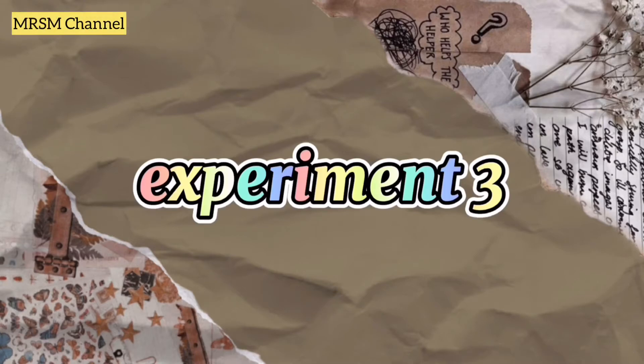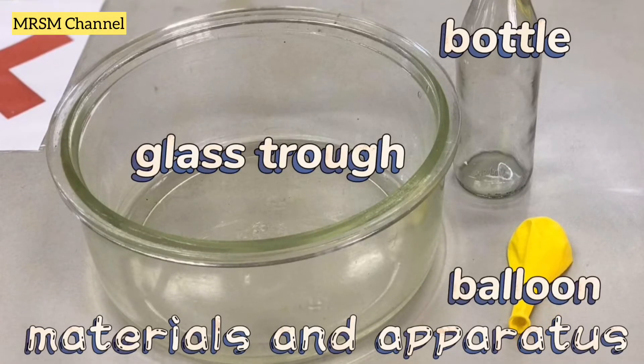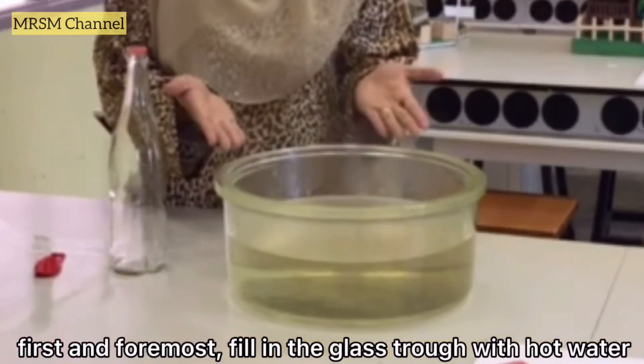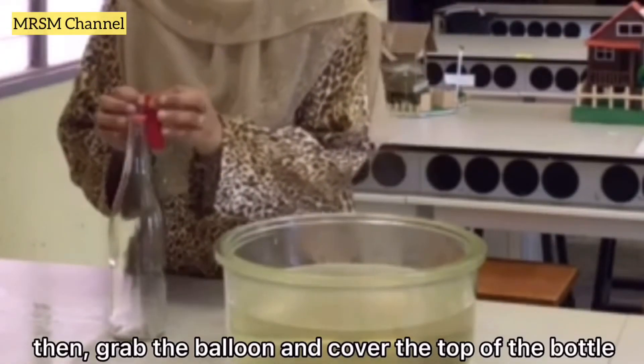For the last experiment on air pressure, you will need a bottle, a glass trough, and a balloon. First and foremost, fill the glass trough with hot water. Then grab the balloon and cover the top of the bottle.